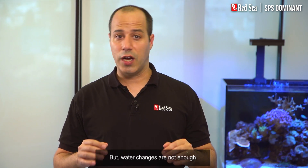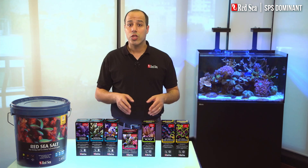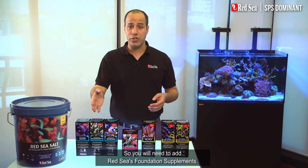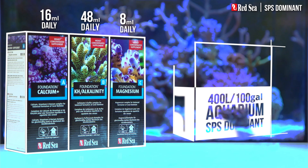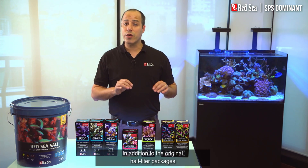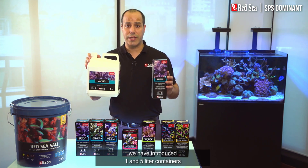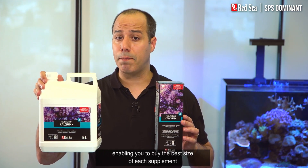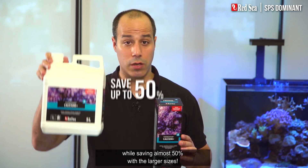Water changes are not enough to maintain the levels of the foundation elements in your system, so you will need to add Red Sea's foundation supplements. Here you can see the approximate daily dose of the supplements that will typically be used, for instance, in a 400-liter or 100-gallon aquarium. In addition to the original half-liter packages, we have introduced one and five-liter containers enabling you to buy the best size of each supplement, while saving almost 50% with the larger sizes.